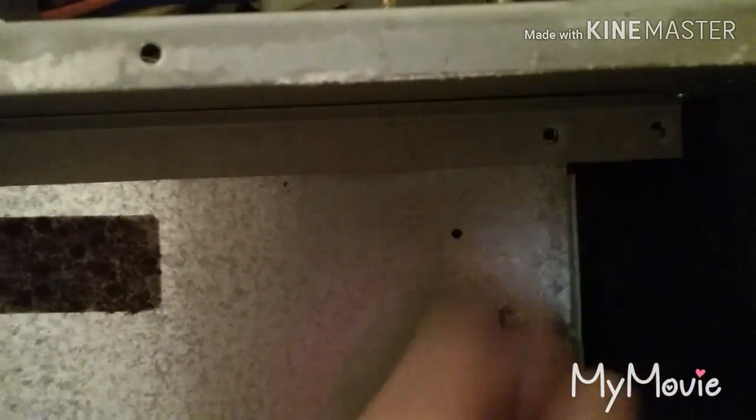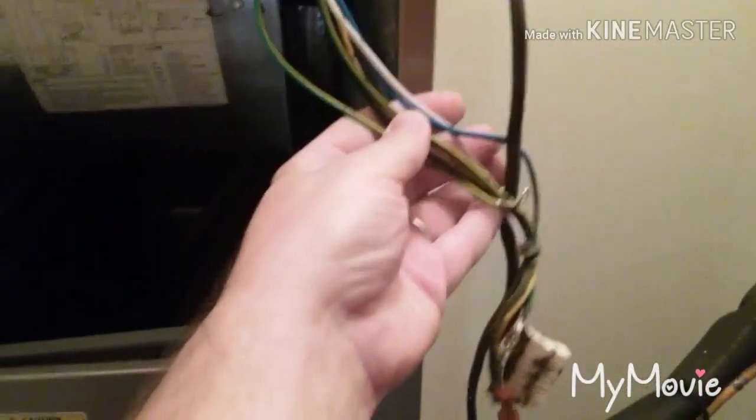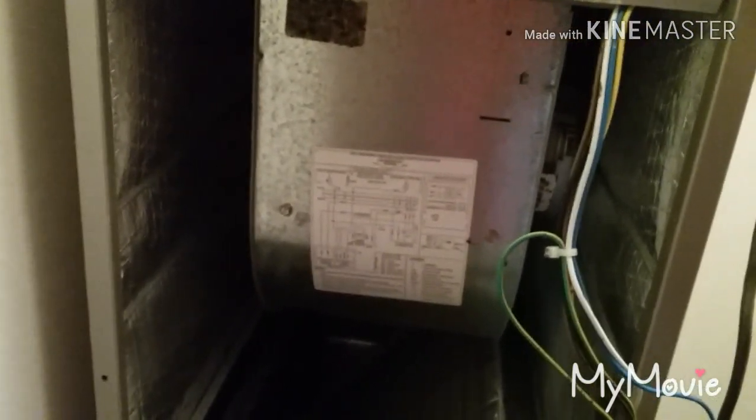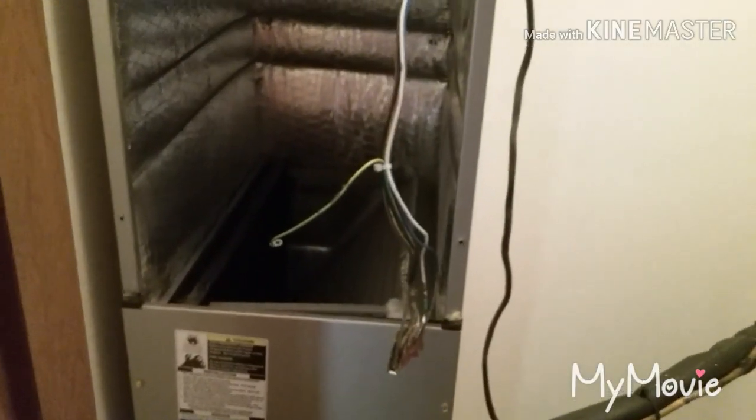I've got all my wires disconnected from the fan, and I've got the screws out - there are three screws total including where the ground was. After removing those three screws and disconnecting the power, you should be able to pull the fan out. I can hear water dripping down into the base. I'm going to turn the camera off and get this fan pulled out.